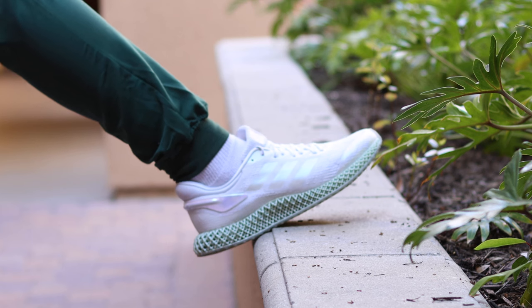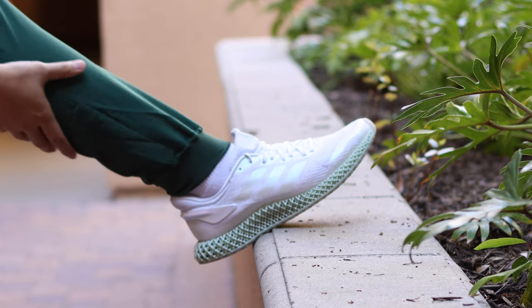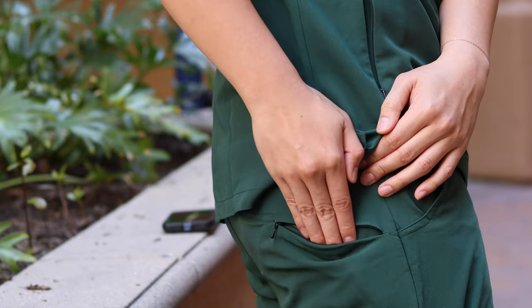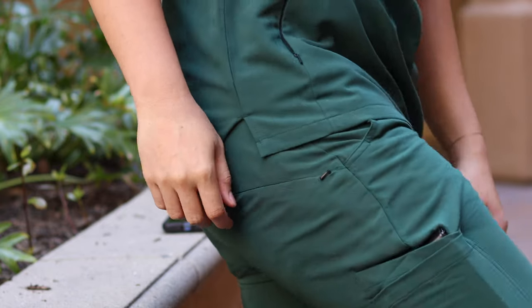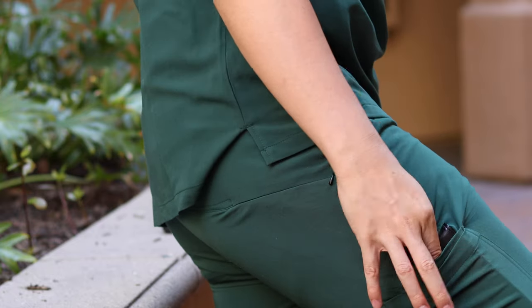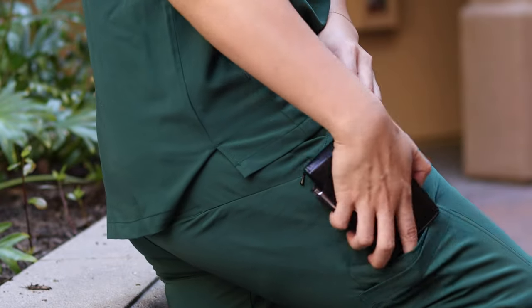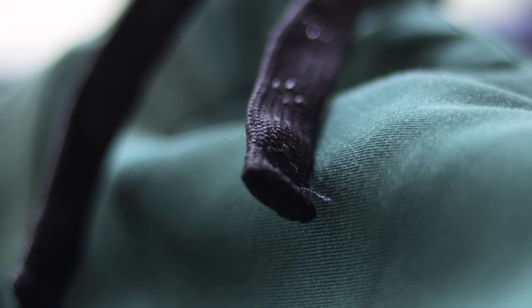The cuffed bottom is a nice stylistic touch for scrubs and also helps make sure no liquid gets up to your leg. On the right leg there's a back pocket with a zipper — really helpful — and then two open pockets on the side for items you need to be easily accessible. One small detail I really love: if you look at the drawstrings, the Aqueso logo is printed on the drawstring itself. That attention to detail is what separates good from great.